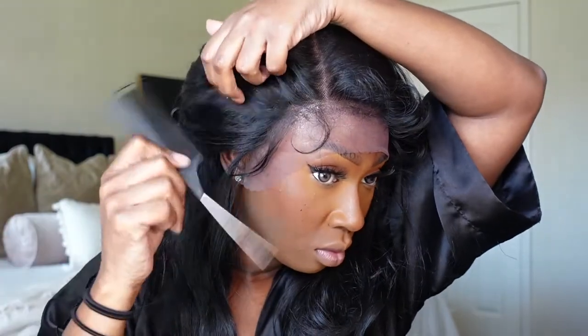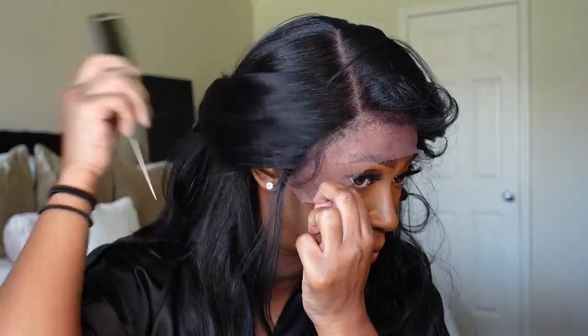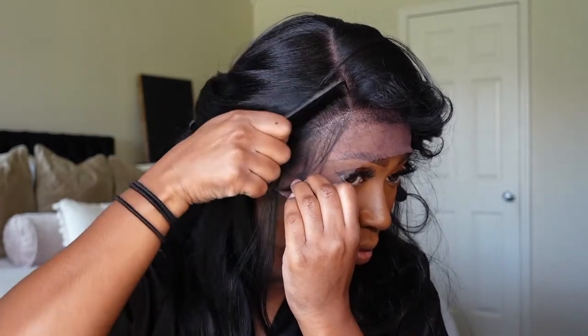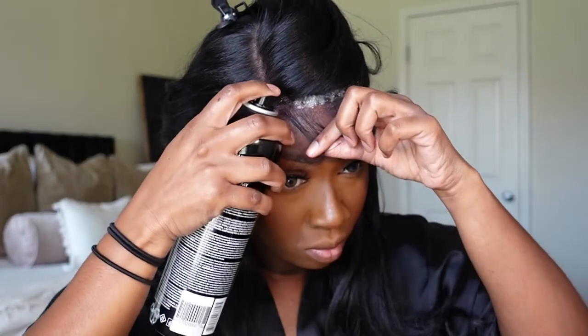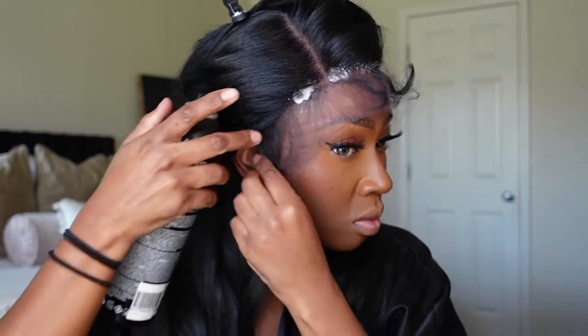Next, let's talk about the length. On the stock card it doesn't show the length, but on samsbeauty.com it does say this unit is 28 inches long. I would say she's anywhere from 24 to 28 inches, because she does have some really long layers in the back, and in the front it's layered as well but more so curled and flipped to the back. It's really hard to say it's exactly 28 inches when it has layers, but the longest layer is probably 28 inches.